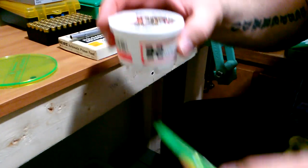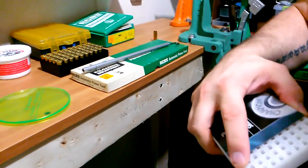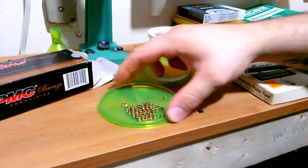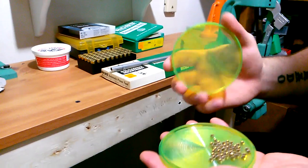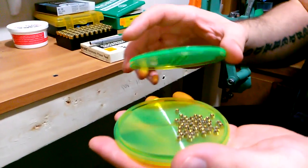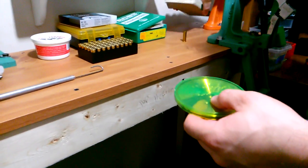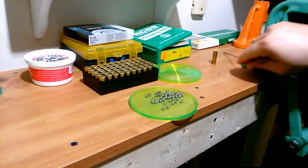The primers are already in here from a previous attempt. Normally you'd dump them out of your primer box, place the tray on the box, and flip it over. You just shake the tray on a flat surface until they all flip over — it only takes a few seconds. Put your lid on. Some primers like Wolf or Tulip come already facing the right way, but most need flipping. Then you just turn the tray over.